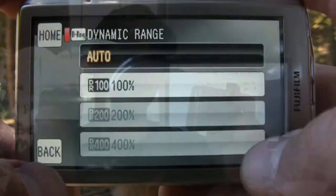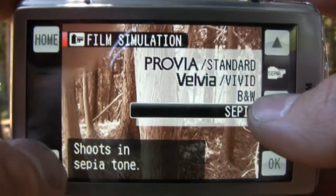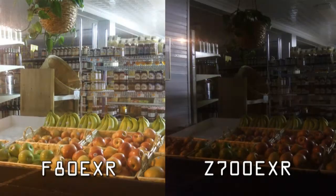We still had our lovely Velvia, black and white, sepia, and Provia color options. However, the Z700 EXR can only dip down to a four-second shutter speed, compared to the F80 EXR which has an eight-second shutter speed, so low light performance was not as strong with this camera either.